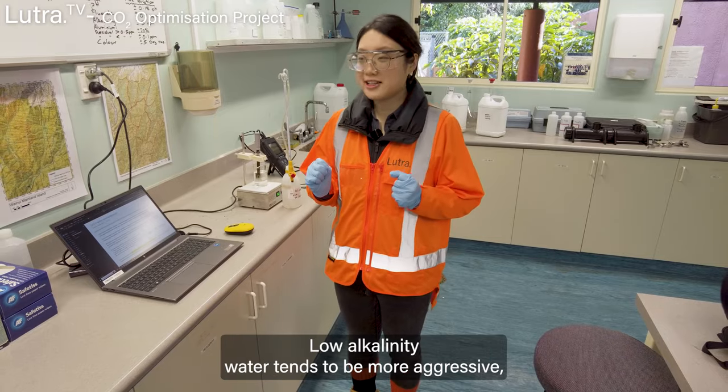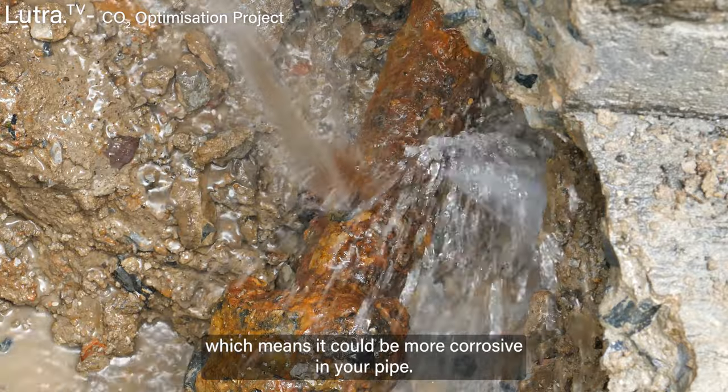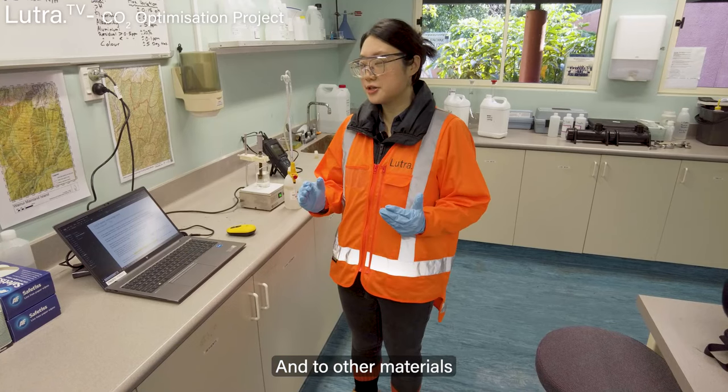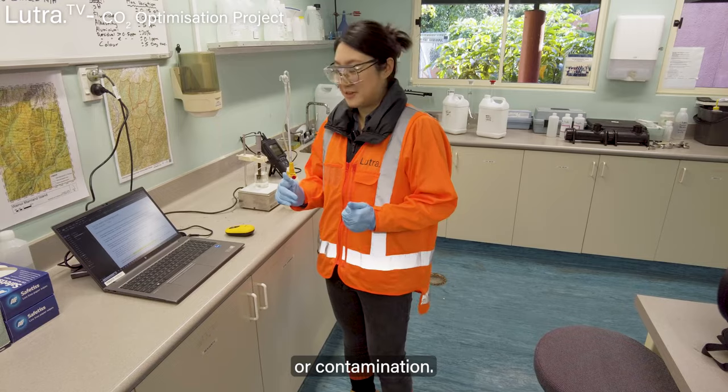Low alkalinity water tends to be more aggressive, which means it could be more corrosive to your pipes and other materials, leading to damage or contamination.